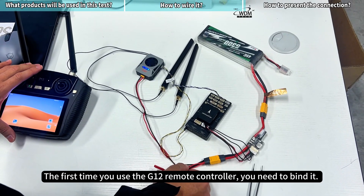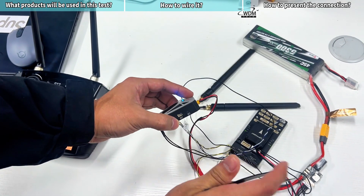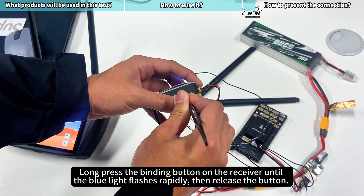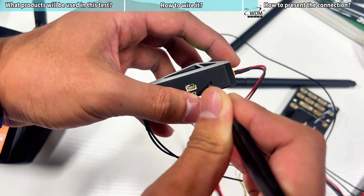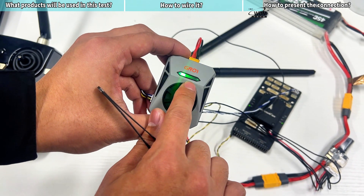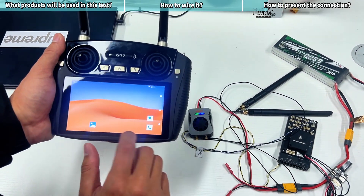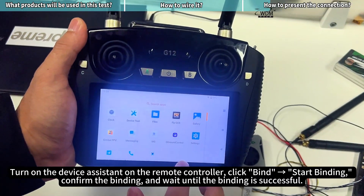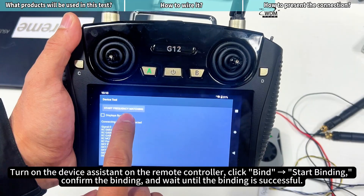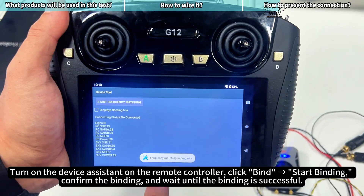The first time you use the G12 remote controller, you need to bind it. Long press the binding button on the receiver until the blue light flashes rapidly, then release the button. Turn on the device assistant on the remote controller, click bind, start binding, confirm the binding, and wait until the binding is successful.